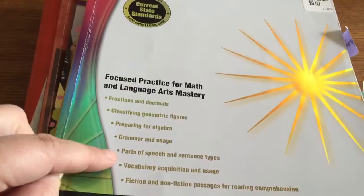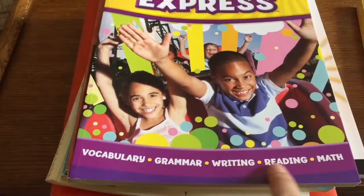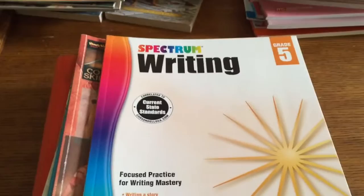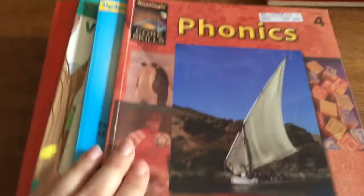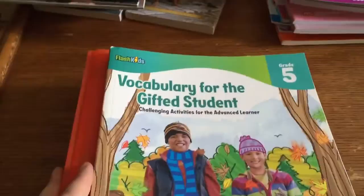I got her Wordly Wise 3000 Book 4 and Book 5 — I'll probably get Book 6 soon too, we'll just see how fast she goes through these. From Costco, Spectrum 4th Grade with math, grammar, and vocabulary. From Barnes and Noble, Scholastic Summer Express between grades 5 and 6, covering vocabulary, grammar, writing, reading, and math. Also Spectrum Writing Grade 5. I got a few books from a yard sale — Phonics grade 4, Spectrum Vocabulary grade 4, and Steck-Vaughn Vocabulary Skills grade 4. They're a little easy for her but good for review.